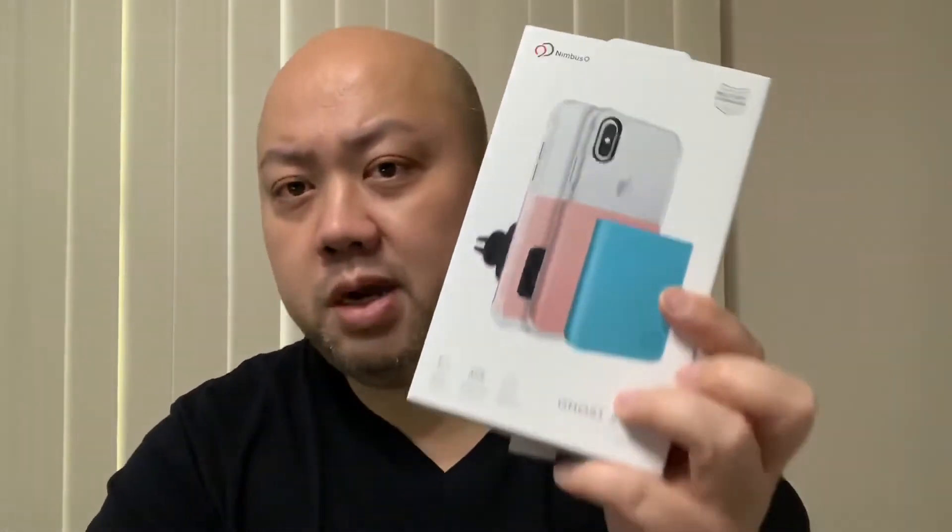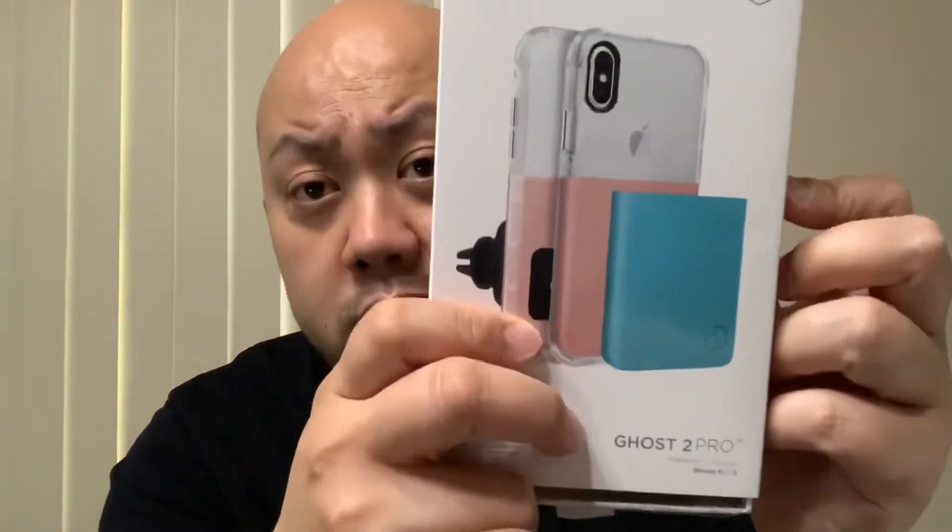For $59.99 you get the case, interchangeable plate, and the car mount kit. I'm going to demonstrate how to install it in the car — how sturdy it is and so on. I'm an honest reviewer. Most importantly, Nimbus 9 is partnered with Heroes at Heart, so whether you buy this product or their other cases in store or on their website, they will provide a meal to an orphan in need.